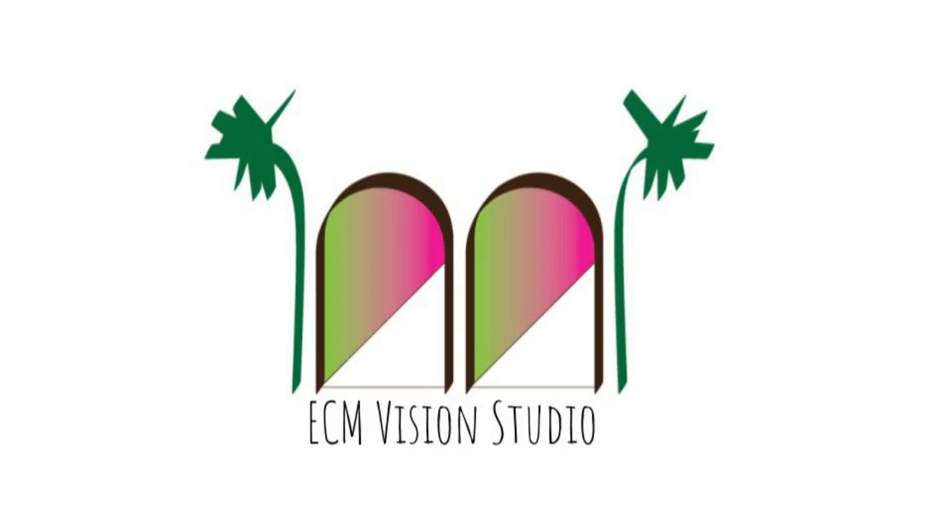ECM Vision Studio. What's up everybody? Welcome to another ECM Vision Studio painting video. I'm Eric.